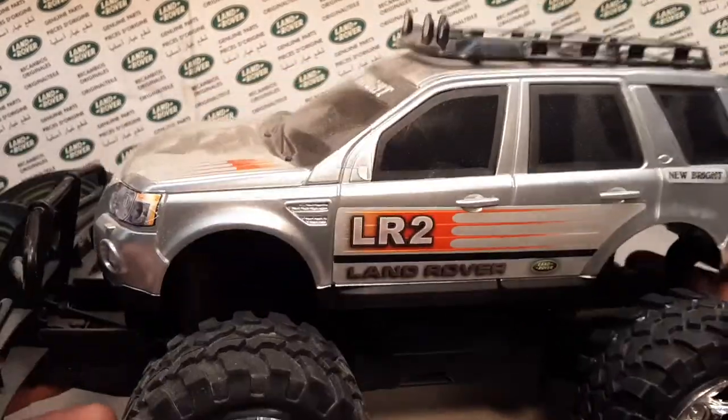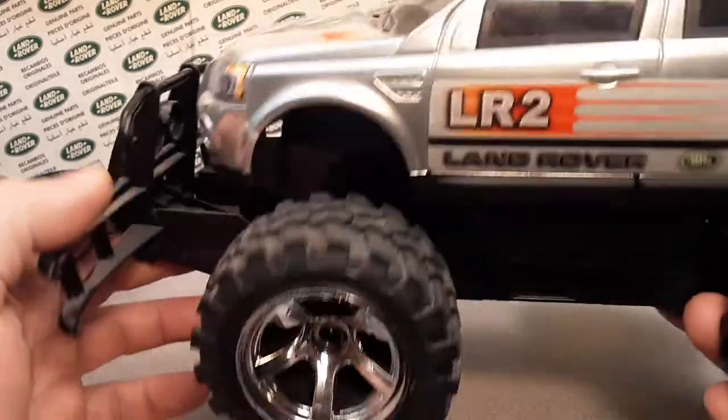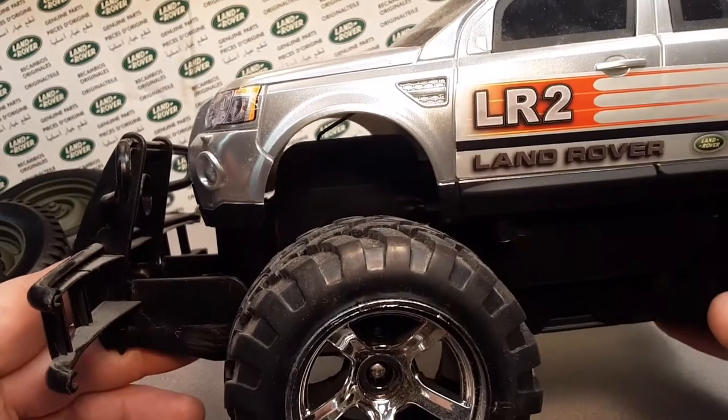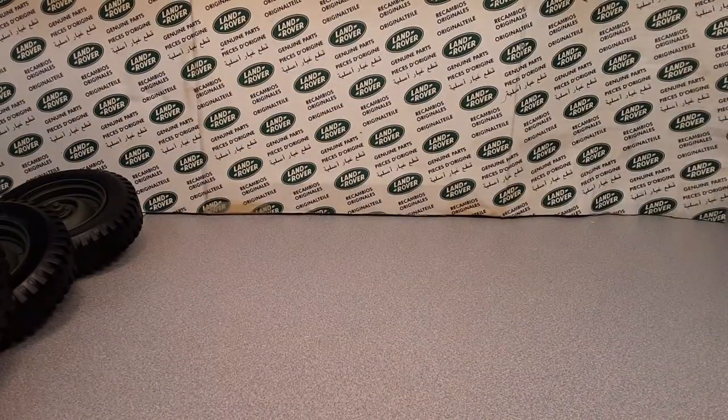There we go — this is what I got! And this is what it looks like with these big huge wheels. Look at the wheels! They don't even fit in the wheel well, for real!